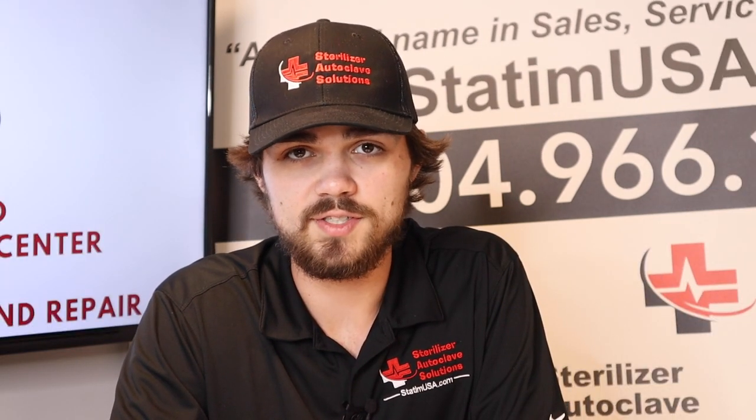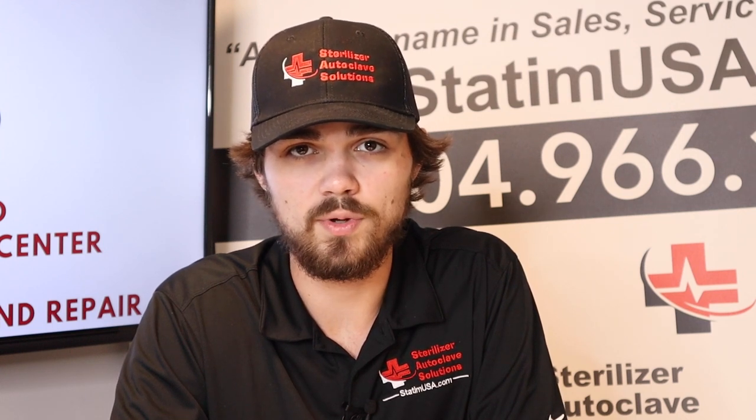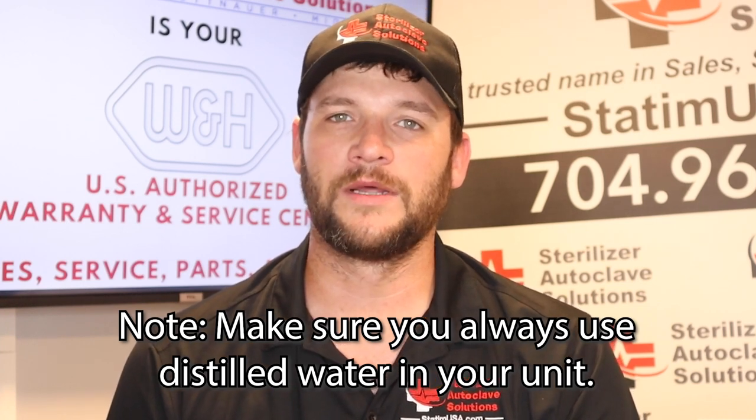This unit does come equipped with traceability options for the constantly changing medical market, so the unit is constantly able to adapt and change with your medical market. Be sure that you are always using distilled water in your W&H Lexa and any other steam sterilizer that you have.